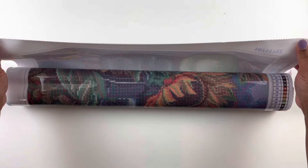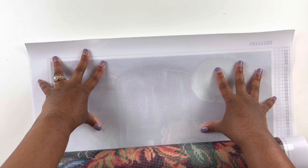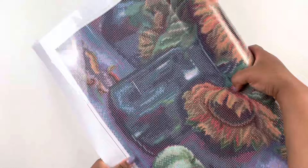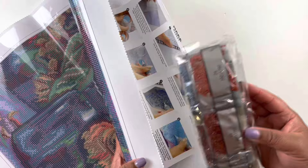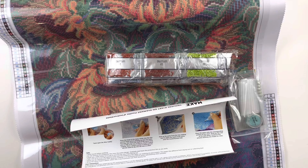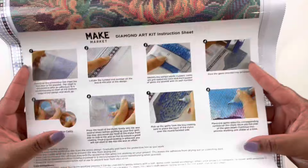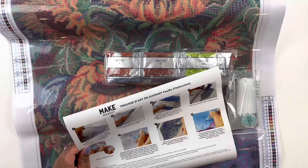So this is that same sturdy canvas — it doesn't have the soft back, just that rougher sturdy canvas. I really like that it's sturdy; sometimes it's easier to diamond paint on those canvases because it adds that sturdy layer. This one has 38 colors and I believe this one is round as well. I don't know if they have square — I normally go off of the image and buy the images I like. I don't believe I noticed anything that said round or square.